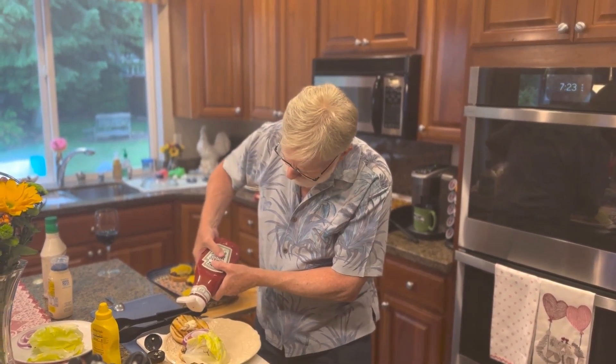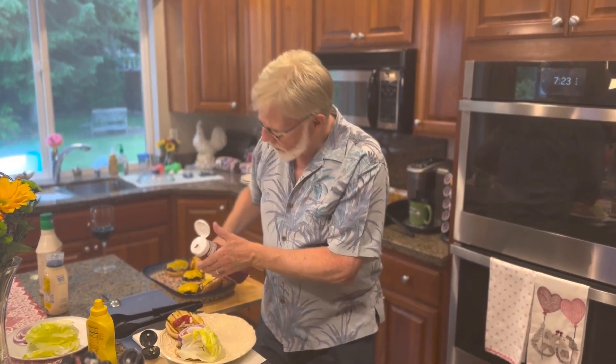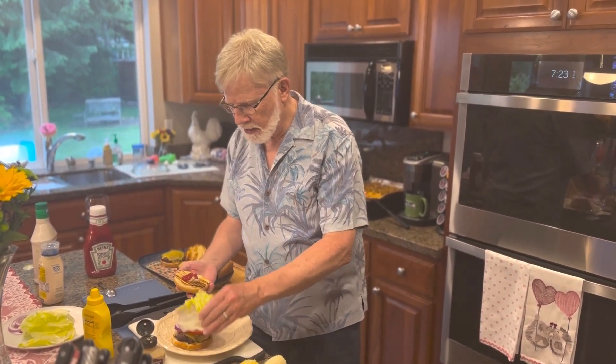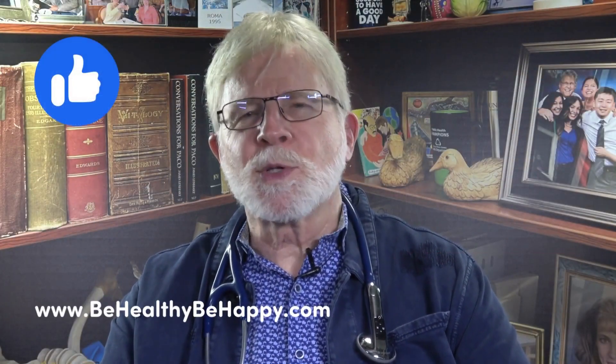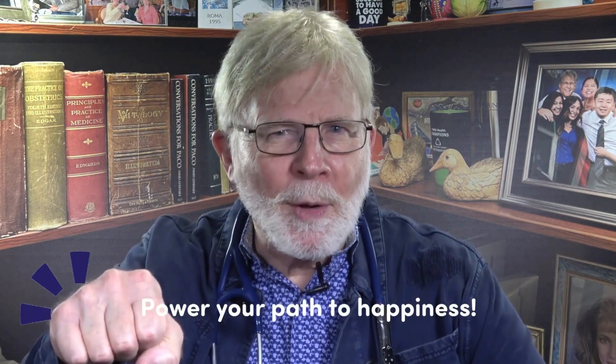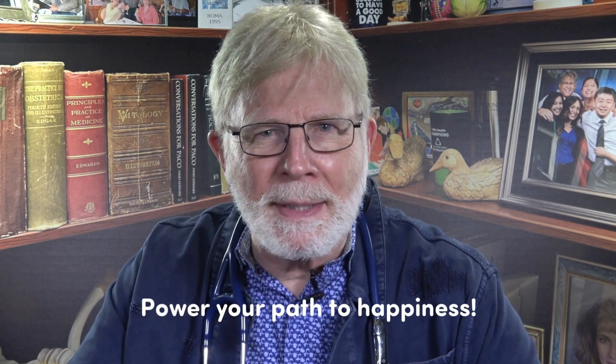Cheeseburger! There you go. I think it's safe to say we got it. And if this isn't the best cheeseburger on planet Earth, I don't know what is. Mmm. This is Dr. Jim for Be Healthy, Be Happy. Give us a like, subscribe to our channel. And don't forget — power your path to happiness. Let's do this.